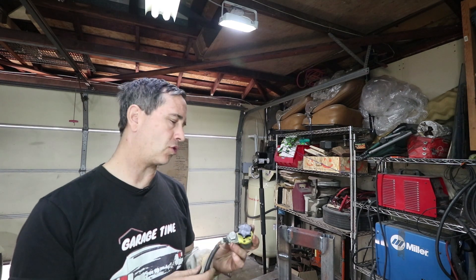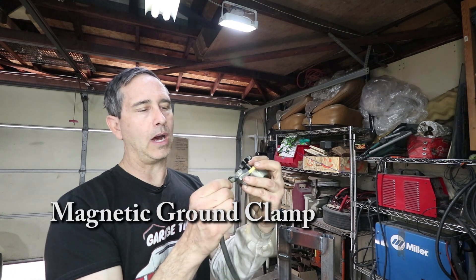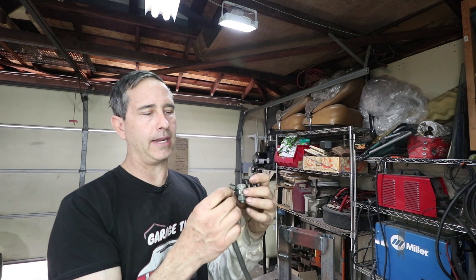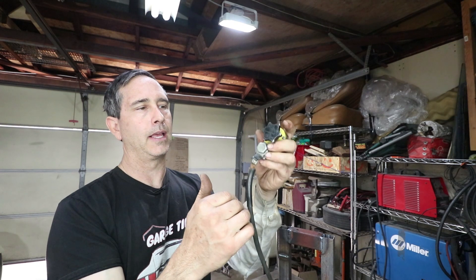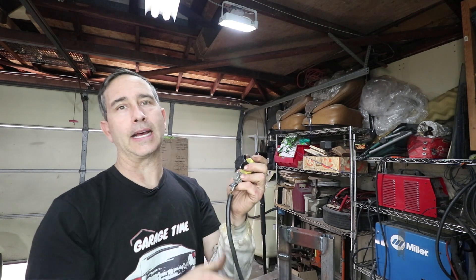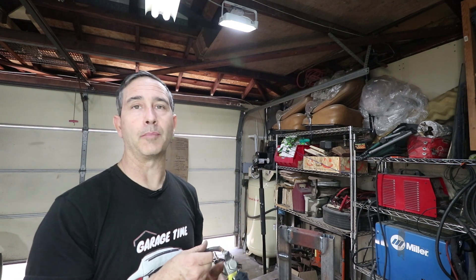I'm going to try to crimp something first. This is for my TIG welder — this wire has kind of broken the heat shrink off and it's getting a little bit frayed. Some of the connections are off. So I'm going to cut this and put a new terminal on and then give it a pull test. This is about the same size wire as the starter cable on my car.